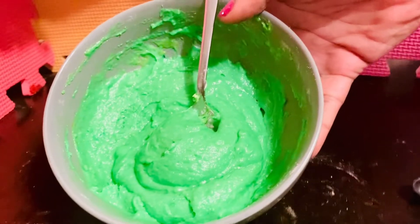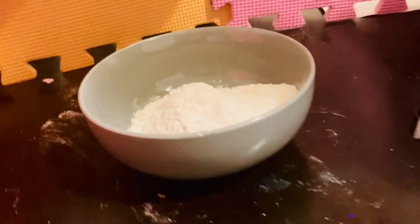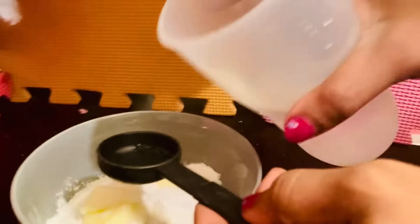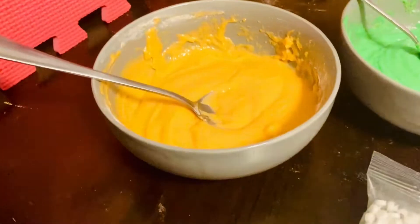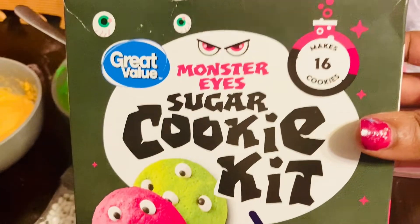Now it's time for the last color, which is orange, friends. We have our orange mix. Add in our butter — there and there — and we are going to do the same thing. Our final two tablespoons of water — one, it turned orange, and two. We have all of our three colors mixed, friends, from our Monster Eye Sugar Cookie Kit.